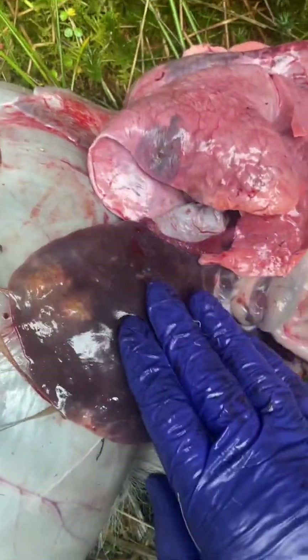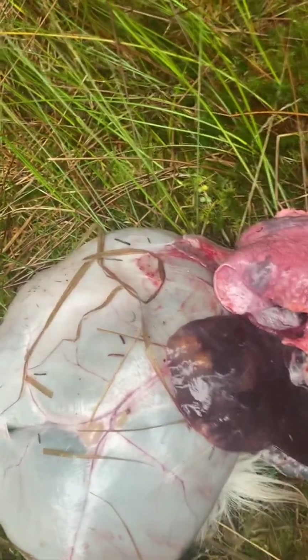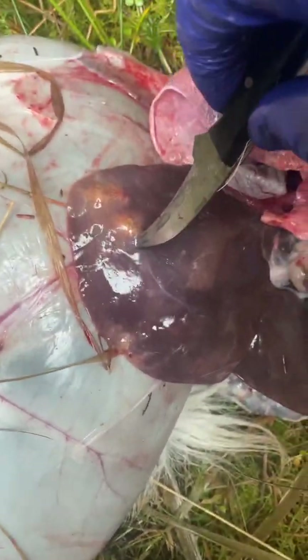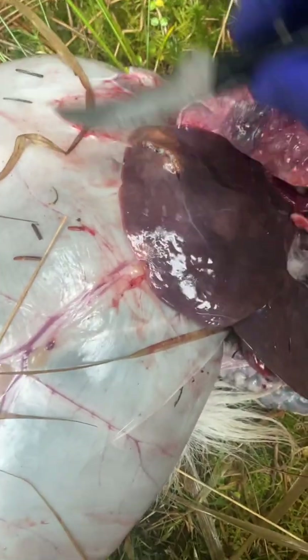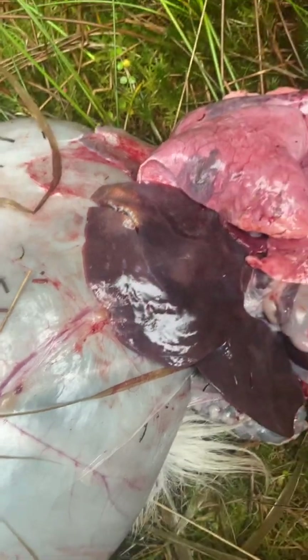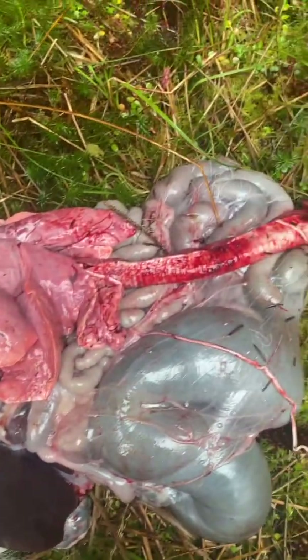I'm suspecting liver fluke, but it's an unusual colour, so what I'm going to do is open up those lesions. I've grallocked my deer and I'm finished up, so yeah, I suspect liver fluke.